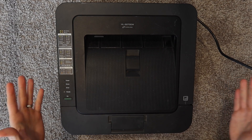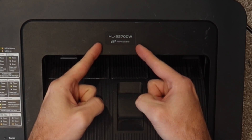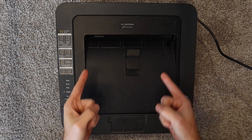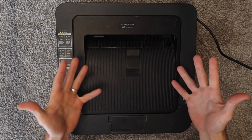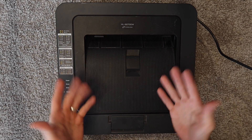How's it going, everybody? My name's Eric, and in this video, we're going to be working on a Brother HL2270DW that's giving us some issues. Hopefully, we can get it fixed, save it from the trash, and create a video to help other people with the same or similar problems.